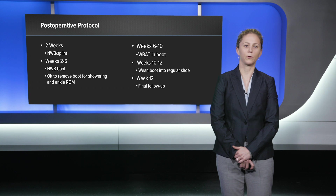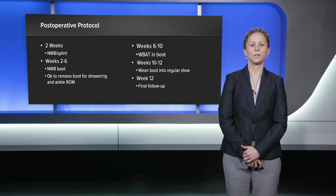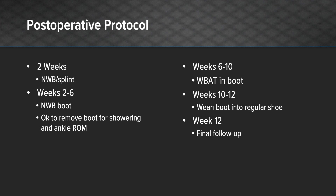In terms of post-operative protocol, I kept the patient non-weight bearing in a splint for the first two weeks. From weeks two to six, he was kept non-weight bearing in a boot but was allowed to remove the boot for showering and light ankle range of motion only. From week six to week ten, I allowed him to start to advance his weight bearing in the boot. And from weeks ten to twelve, he was allowed to wean out of the boot into a regular shoe.